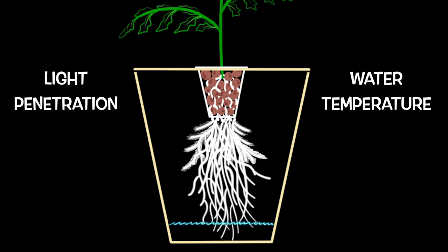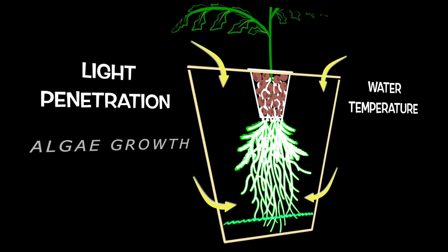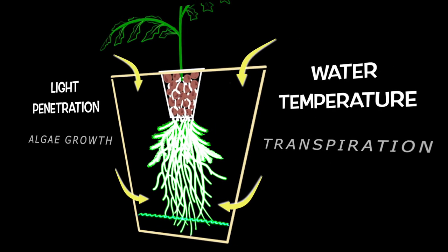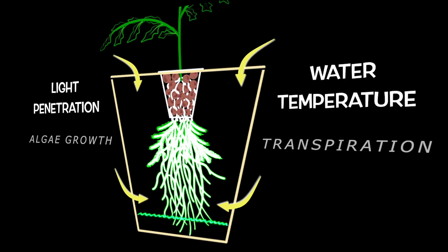The last two key root zone parameters are water temperature and light penetration. Any part of your reservoir that gives light access to your nutrient-rich water will result in algae growth. The algae will not only compete for nutrients, but will likely affect your roots' ability to absorb nutrients as well. Controlling the water temperature in your reservoir is also important — we want to try and avoid large temperature swings within the root zone. There is also some very interesting research about how water temperature may affect plant transpiration and thus nutrient absorption, which we will look into in the future.